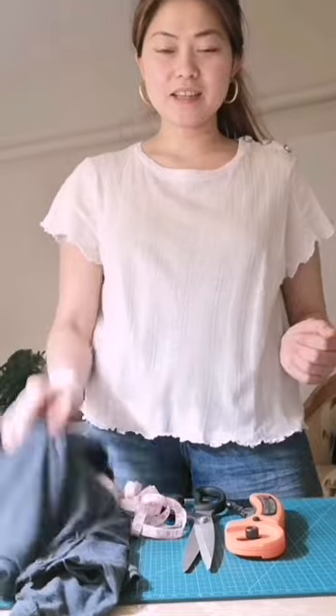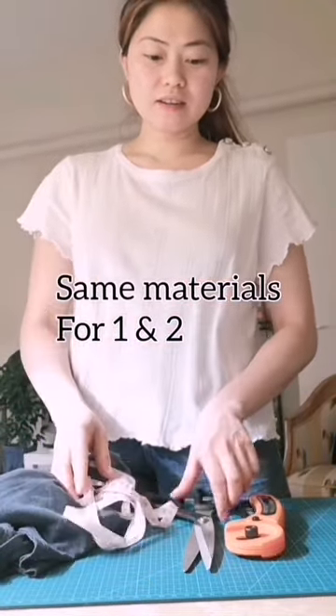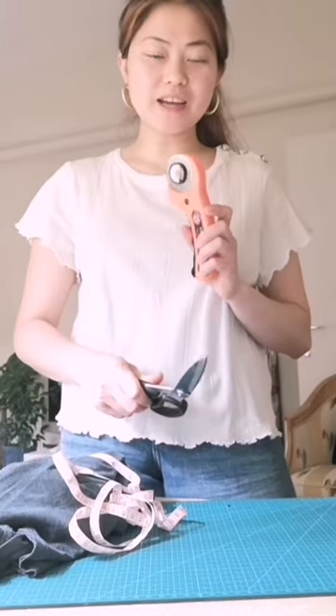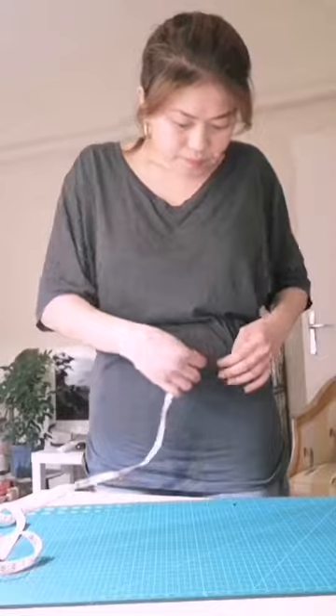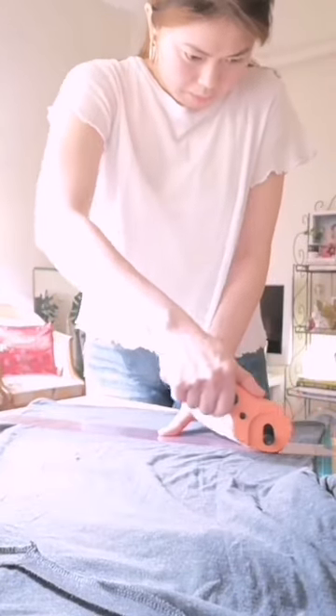You'll need: clothes of your choice, a tape measure, a scissor — but I prefer to use my rotary cutter — and a sewing machine. No problem at all if you don't have a sewing machine; you can sew by hand. Put on your clothes and measure the length you want to cut, but leave 2 cm for sewing allowance.